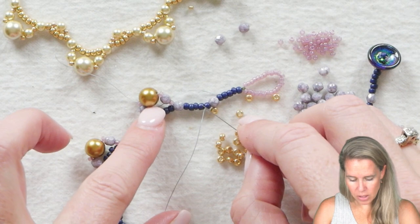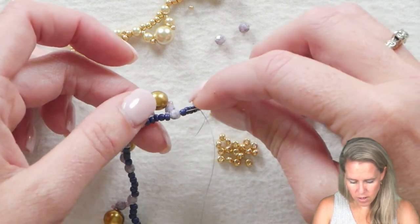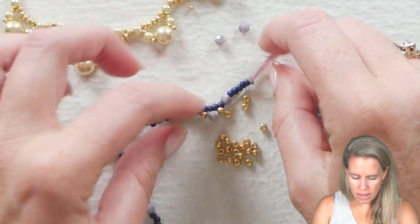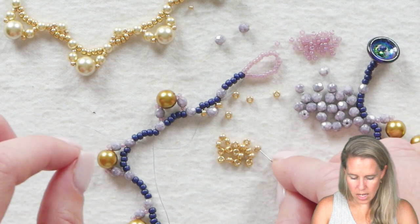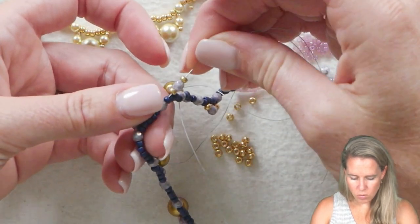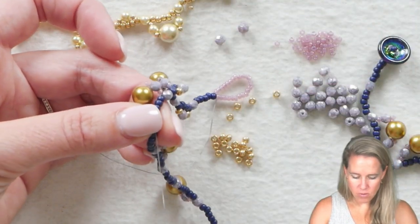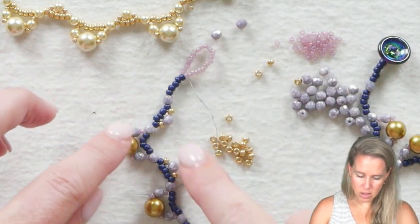Put on 1 8-0, 1 4mm, 1 8-0. Then sew and skip over beads two, three, four, and sew into bead number five, through the row, all the way of the next five seed beads, out through the next 4mm, and out through bead number one of my next open group of five. That puts these beads right in between my pearls. Again: 8-0, 4mm, 8-0 — skip over, go into bead number five, and go into the 4mm straight down the row of the five seed beads, into the next 4mm, and out after the first 8-0 seed bead.